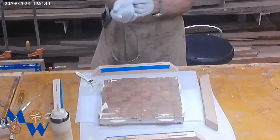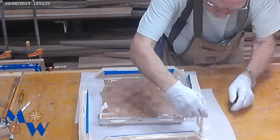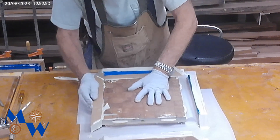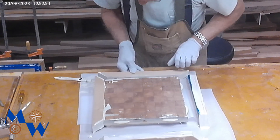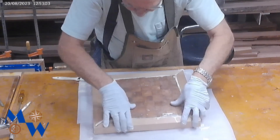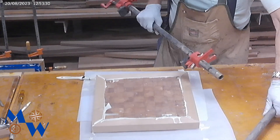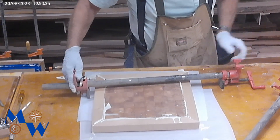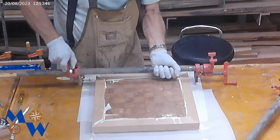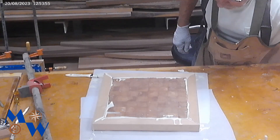Now we've got to get our glue on our cherry. We'll put this one on first because this was supposedly the one that actually got on there correctly. That all looks pretty good. Now we're going to move this over to the edge of the table.